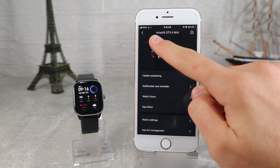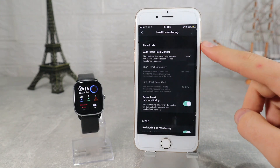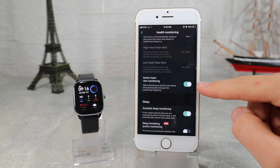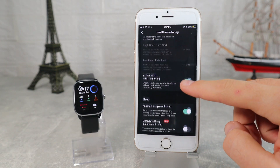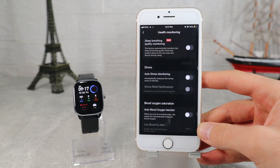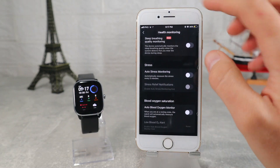At the top we have the battery percentage, and underneath that is the first option — health monitoring — where we can find auto heart rate monitor, active heart rate monitoring, sleep, stress, and blood oxygen.